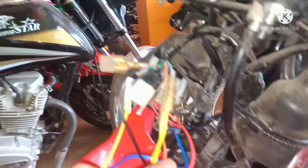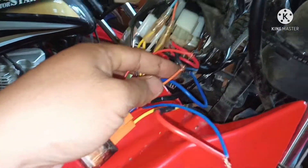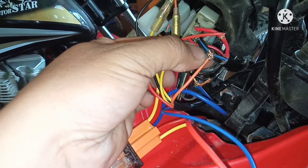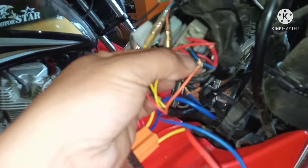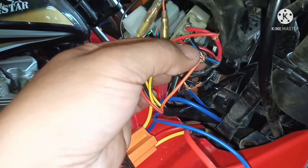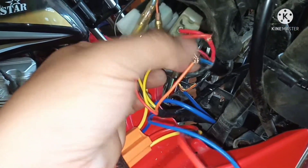Sunod natin ay ang orange wire. Ito yung para sa accessories wire — i-tap natin ito sa solid black, na accessories wire ng XRM 125 E5. Tapos tinikit natin sa black stripe with blue para maging matatag sya.